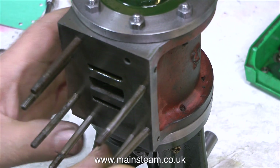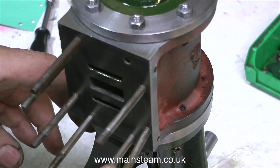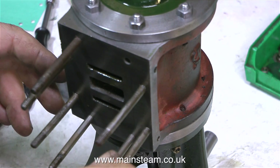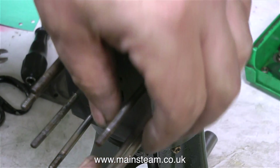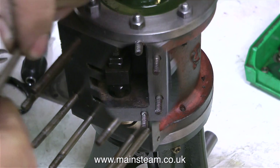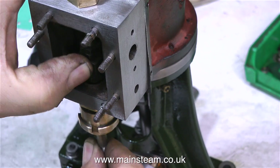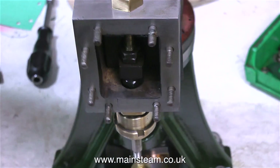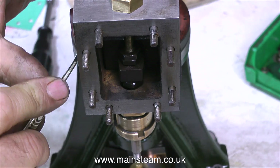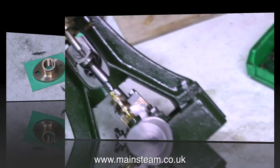In this clip I'm fitting the studs to the cylinder block. When I first dismantled the engine, I noticed that these studs were loose — only really in the cylinder finger tight. I put them in a little bit tighter than that, but now the steam chest is more of a tight fit and it needed a gentle tap with a soft hammer to seat it. After a quick check to make sure nothing's moved and everything's running freely, it's time to trim off the excess gasket material from around the edge of the steam chest.